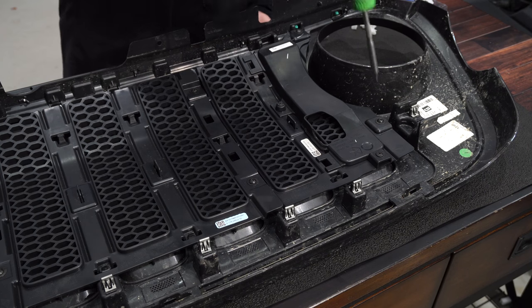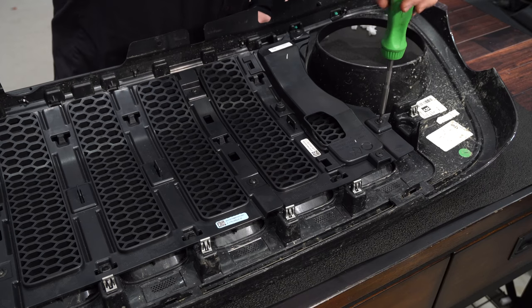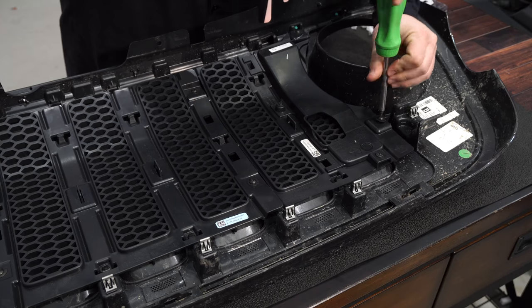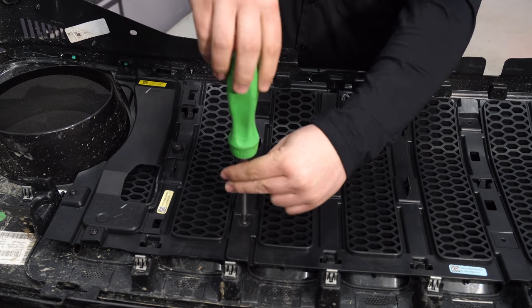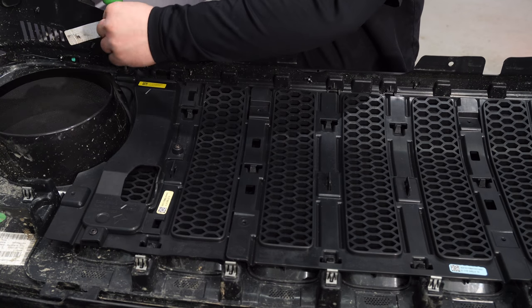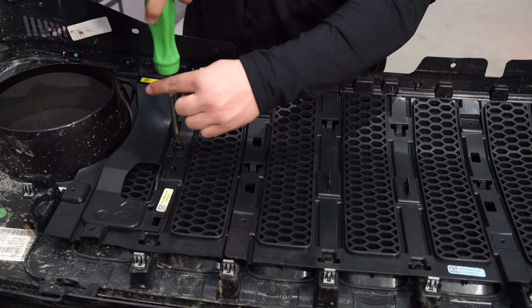Next, remove the Torx bolts using a T20 socket — there are a few of them — as well as a few Phillips head bolts. After you have all the Torx bolts removed, you can pull out the Phillips head screws.